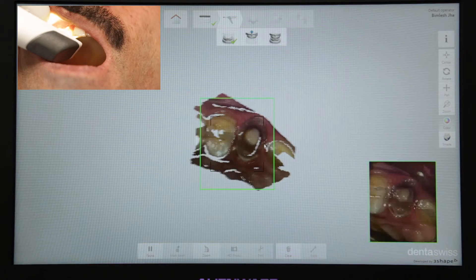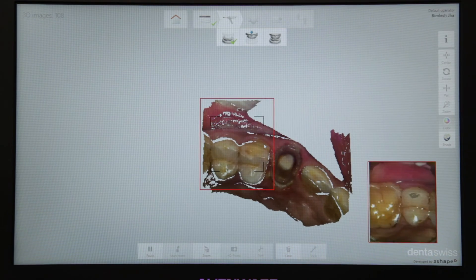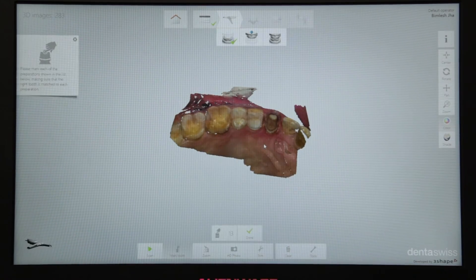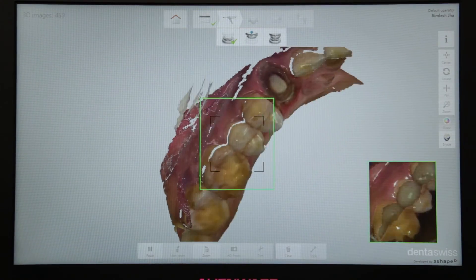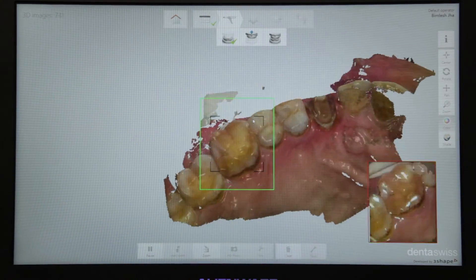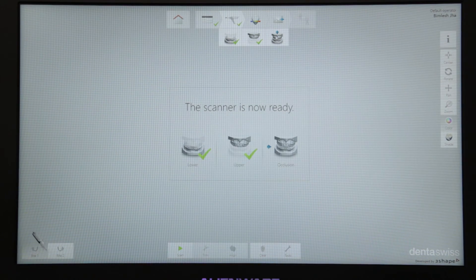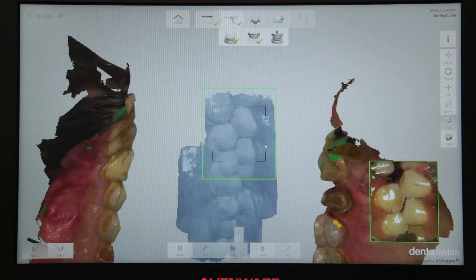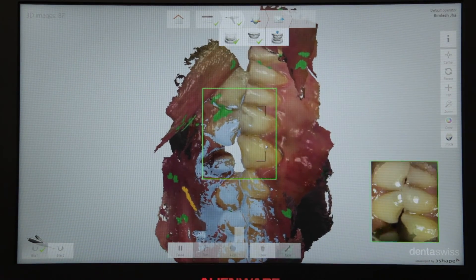Now similarly, the upper arch can be scanned. You also need to take a digital bite — just ask the patient to bite in Centric, activate the scanner and just wave it like a magic wand. It's simply amazing. You see it's now integrating the upper and lower scans according to the bite.